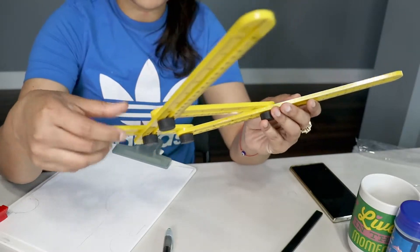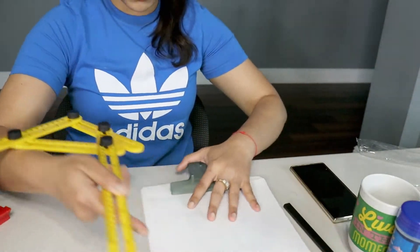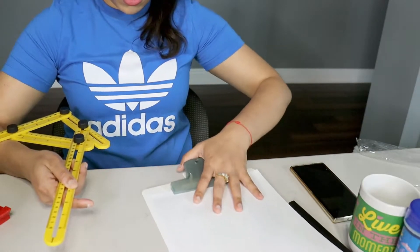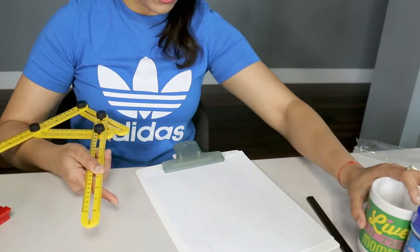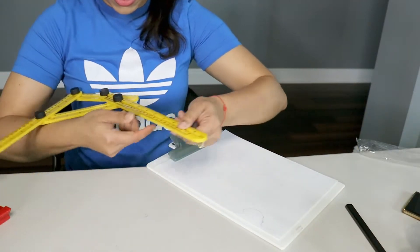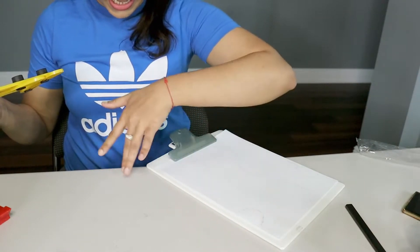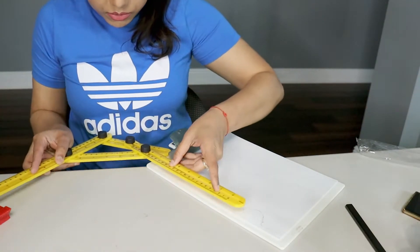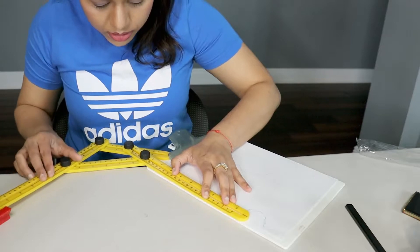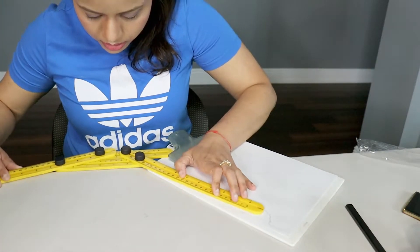For measuring an angular surface, you can use this angular ruler. Suppose there is a surface like this one and we need to cut a tile at this angle — we can put the angular ruler on it in a similar way.